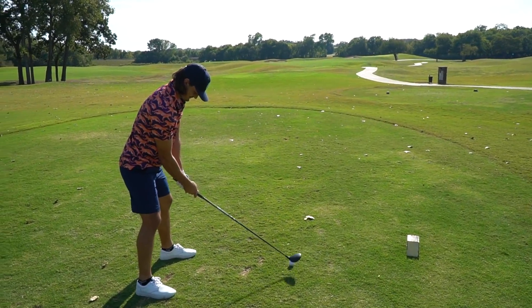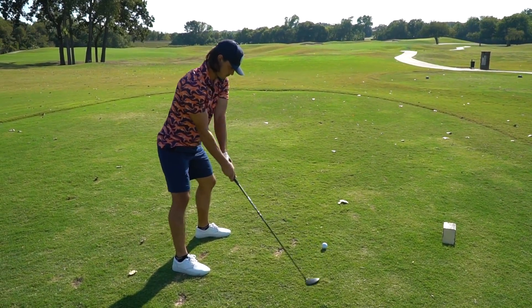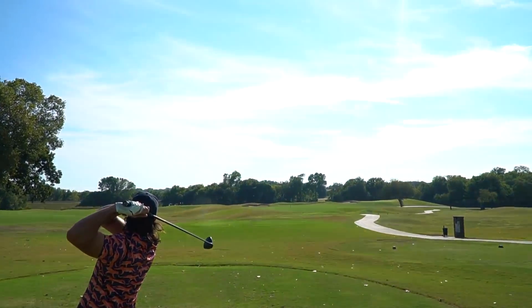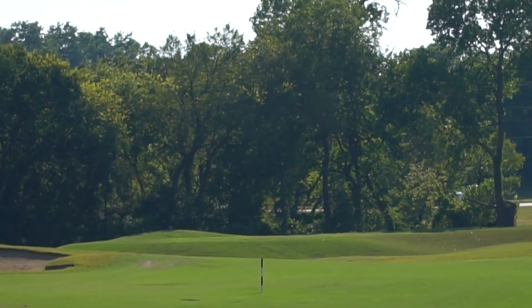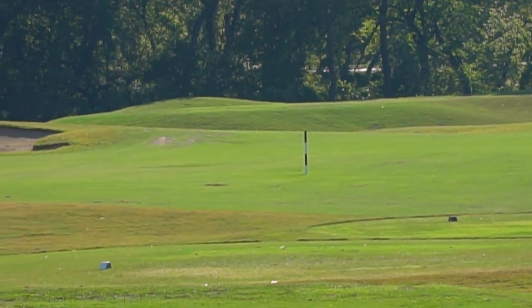First time Matt has touched the balls. Par four, 368 yards — drivable if you catch it right. Look how that flies really well. This is up the left side. That was really good.